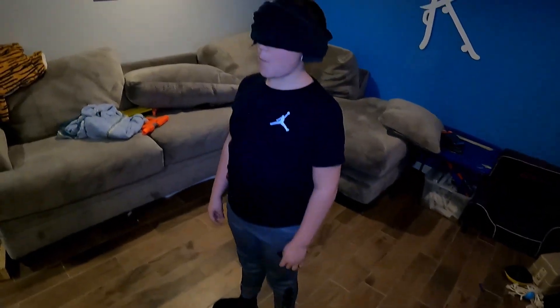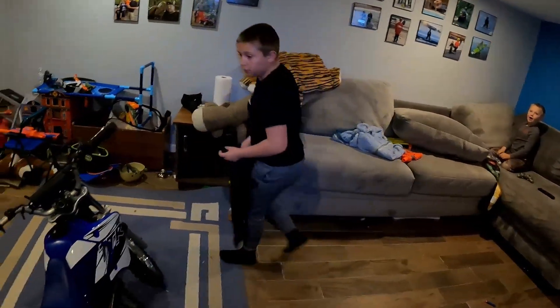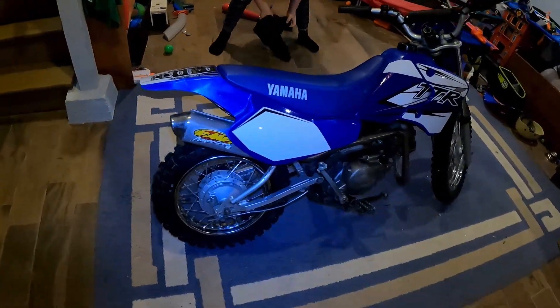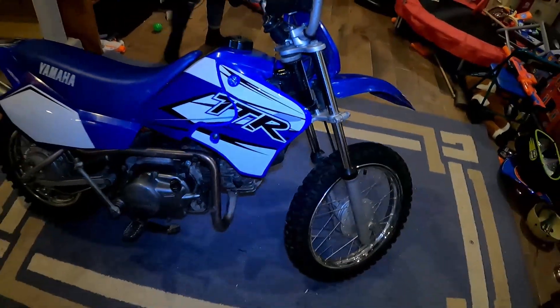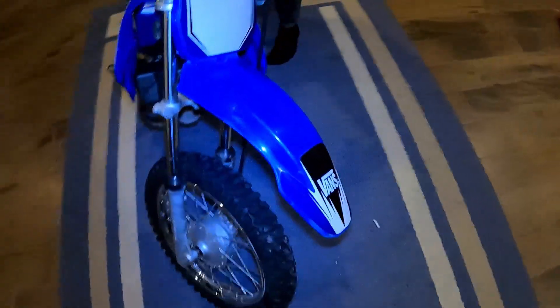I just finished up the bike. I made him go blindfolded — all right, ready? Take it off. Oh my God, this is awesome, dude! So yeah, here's what it looks like. There's really no bubbles or anything. It looked so bad last time — now look at it. It's awesome. It looks pretty cool with the stickers on. It really makes the bike look a lot different.